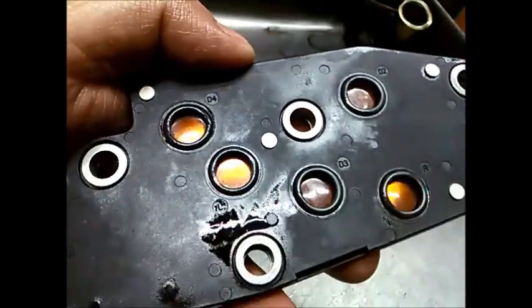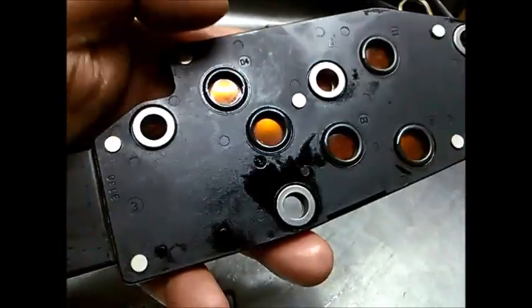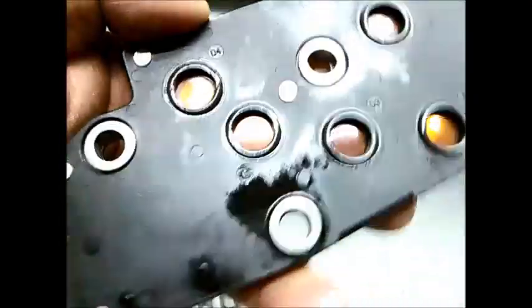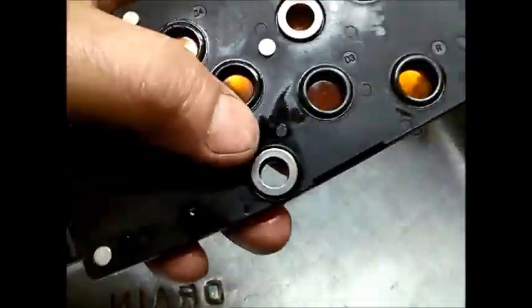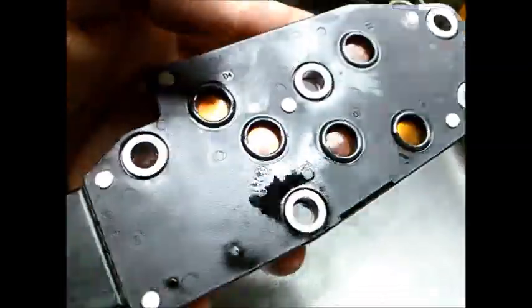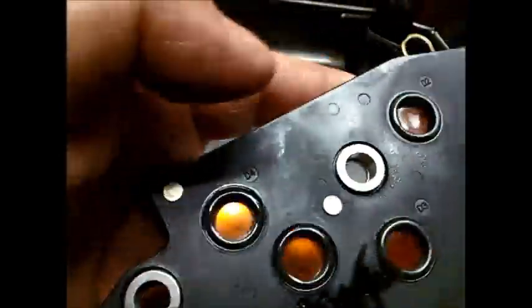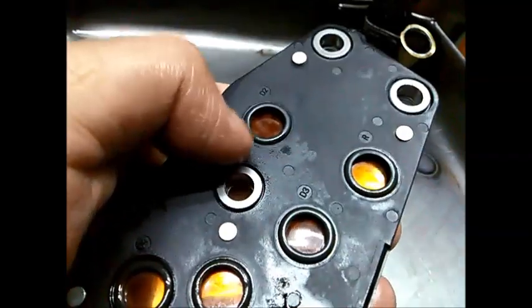Quite often people think the solenoid is giving a problem, but it's actually this manifold switch plate. So in a proper service it's a good idea to pop these off and give it a flush. If they're too bad you might even have to replace it, but you can see I've just blown out through the little cracks in the side, trying to get a lot of that fine metal out of the way.